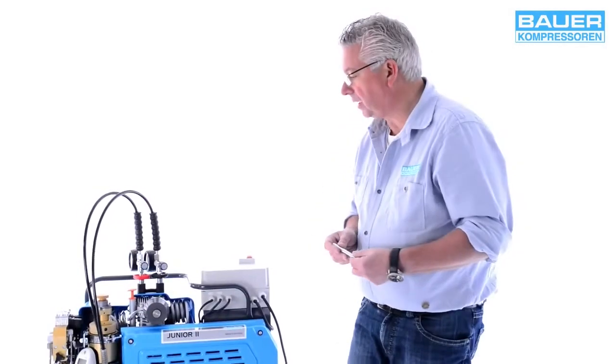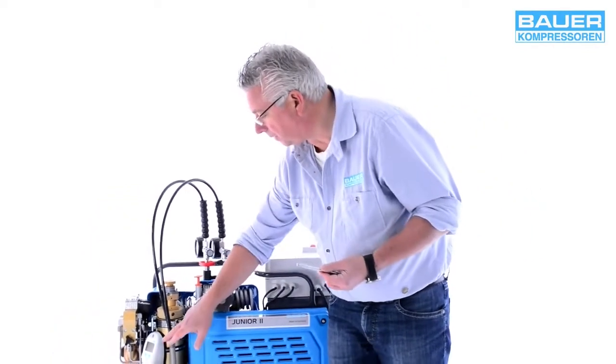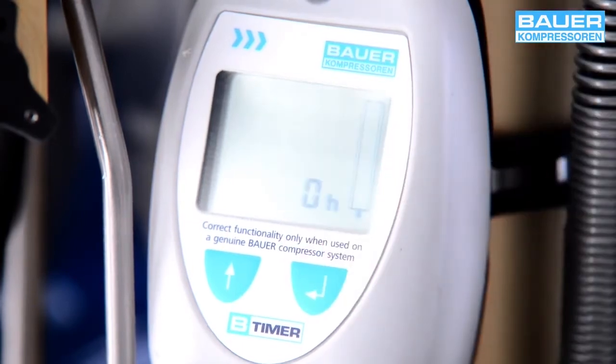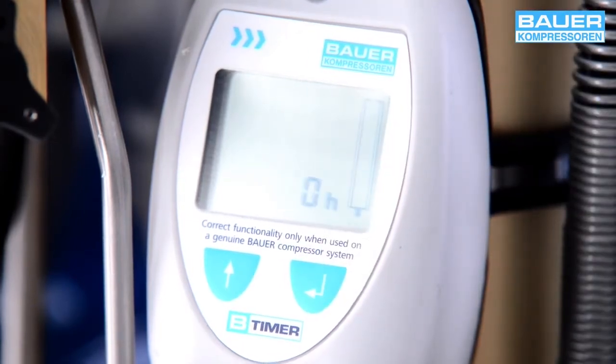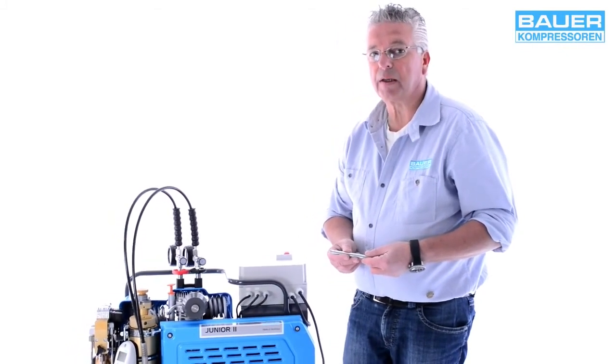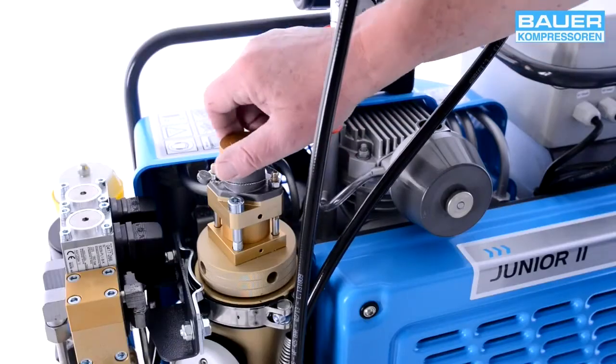Die Filterstandzeit wird bei dieser Anlage mit dem B-Timer überwacht. Um die Anzeige zu aktivieren, drücken Sie bitte auf Enter und Sie sehen dann den Status der Patrone. Im Detail können Sie die einzelnen Menüs in der Betriebsanleitung nachlesen.